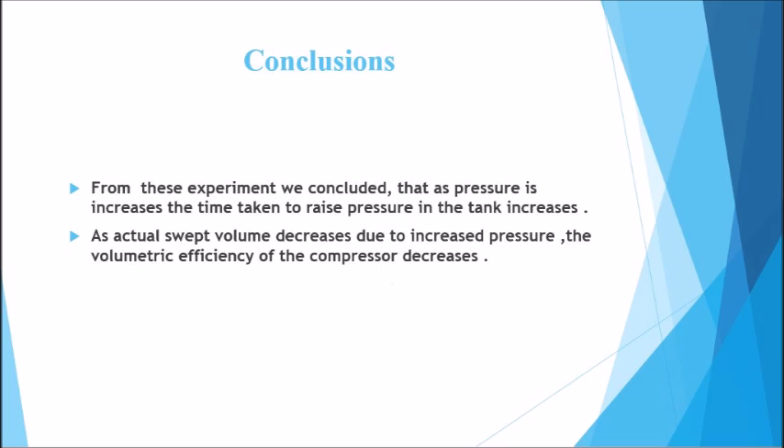In conclusion, from this experiment we found that as pressure is increased, the time taken to raise the pressure also increases. As pressure in the tank increases, the actual swept volume decreases due to increased pressure, and therefore the overall volumetric efficiency decreases.